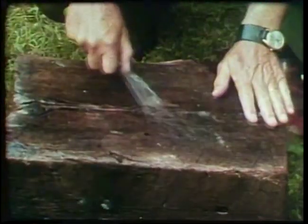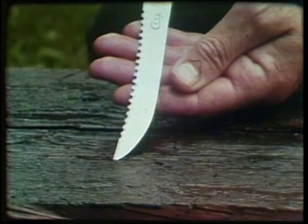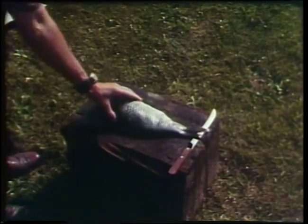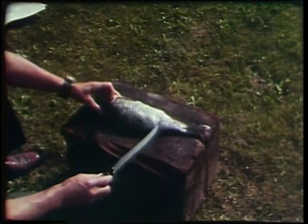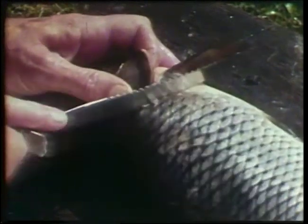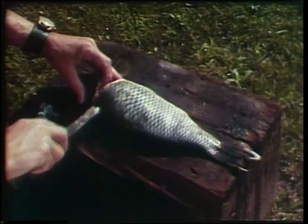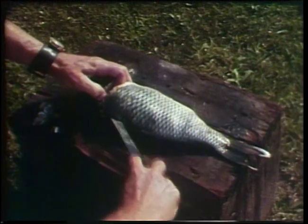You start with a clean working surface and a flexible knife that's really sharp. Try to get a good hold on the fish. Hook your finger behind the gill and then start out by cutting behind that gill, and cutting on with a line from head to tail right along the backbone. You cut just through the scales or the skin all the way to the tail.